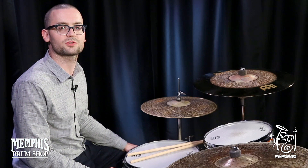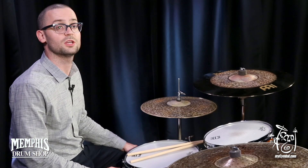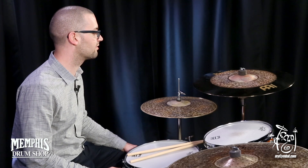Hey guys, Ryan Poole here at the Memphis Drum Shop, and today I'm playing a Meinl Byzance 20-inch dual crash ride. This thing is very versatile.